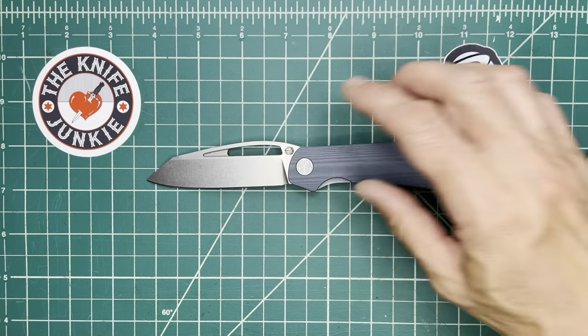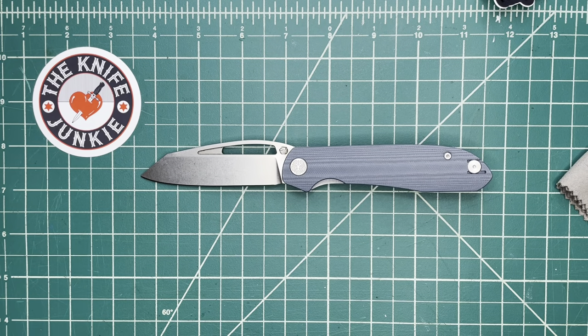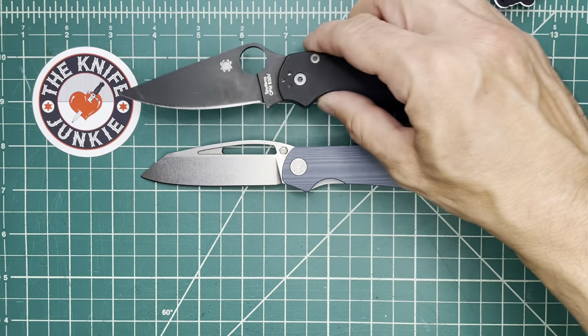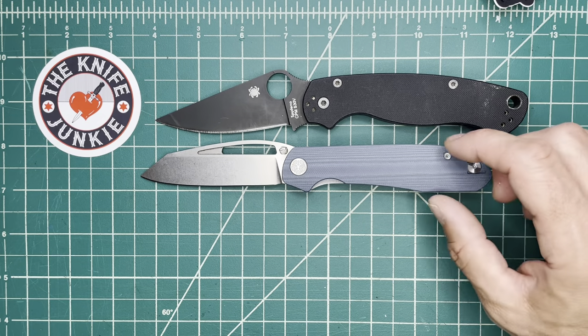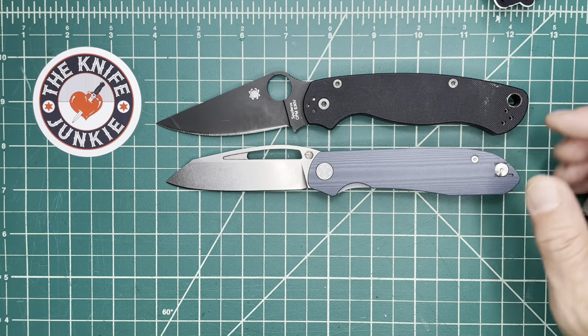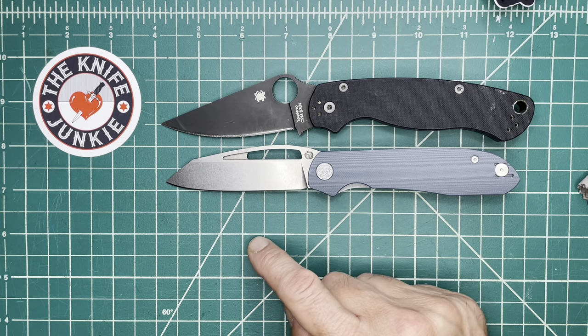I love it so much I ordered it and I can't wait to get it — the black micarta version. I'm going to show this with a couple of knives for size comparison. Here it is with the venerable PM2. A little bit shorter.